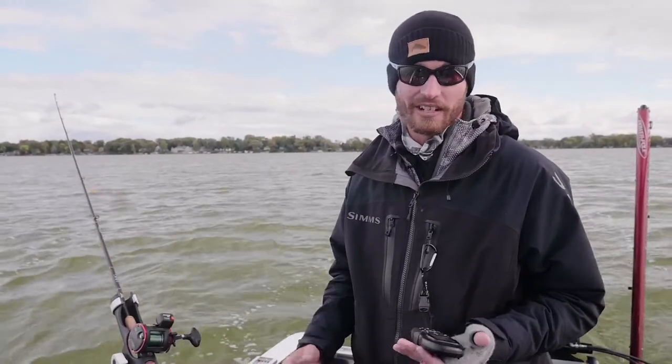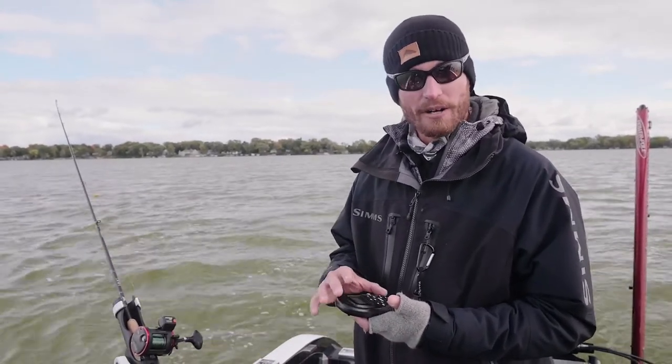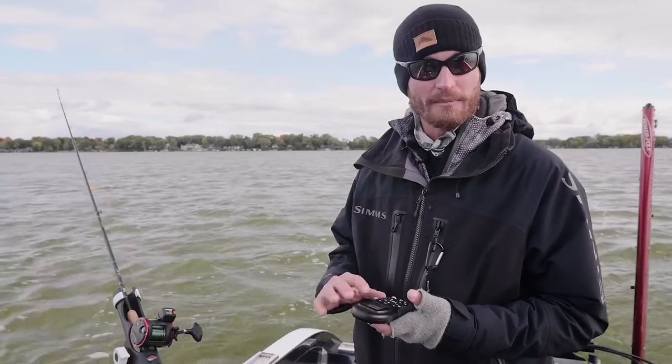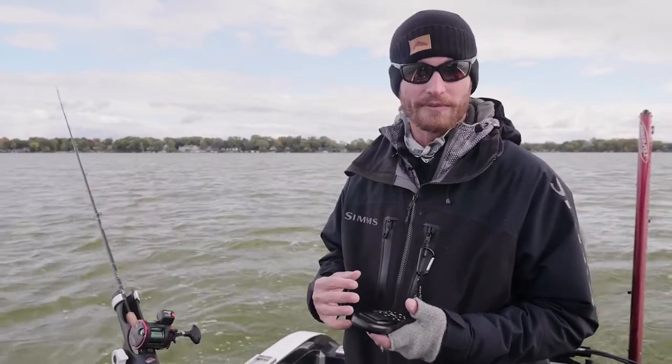If it's 1.6, I generally will go a tenth or two less than that. The reason for that is I generally have my bow mount running at just under half throttle — that can save some battery life. But what I like to do is stay just under because I can always speed up my bow mount a little bit to pick up a couple tenths, or slow it down a little bit to drop a few tenths.